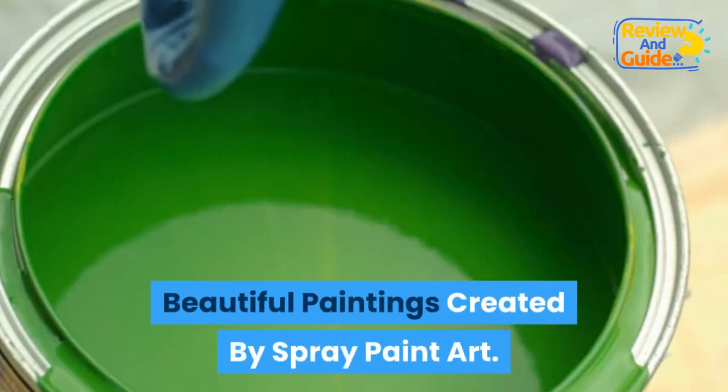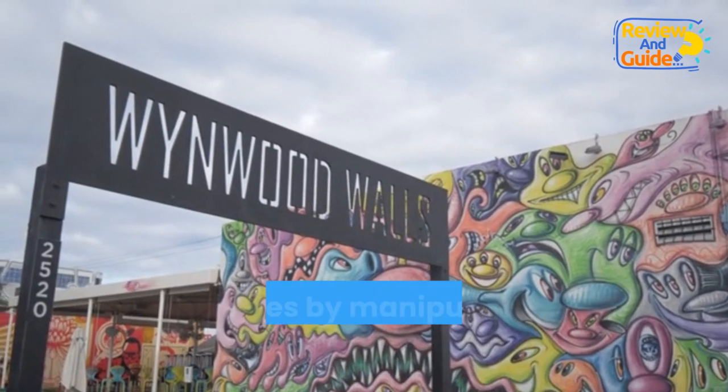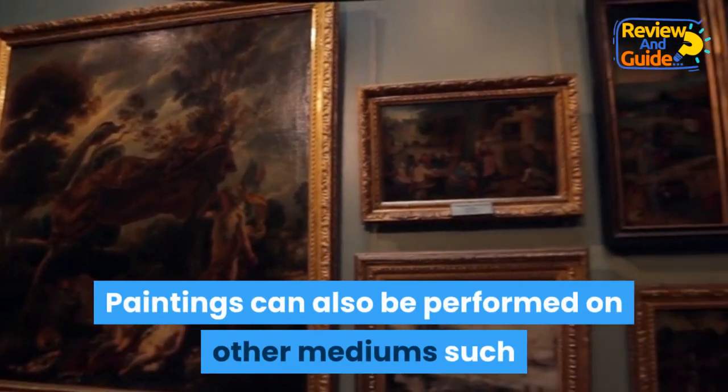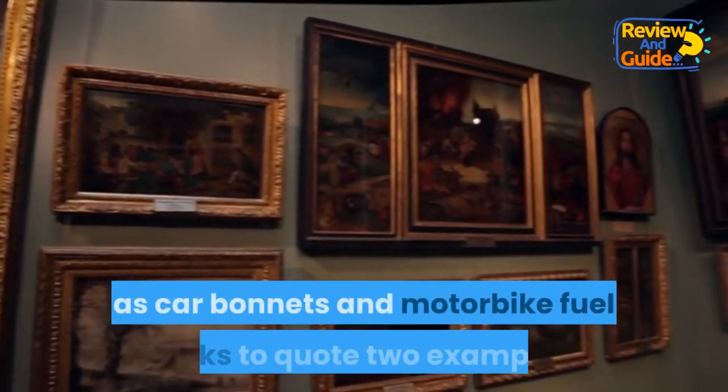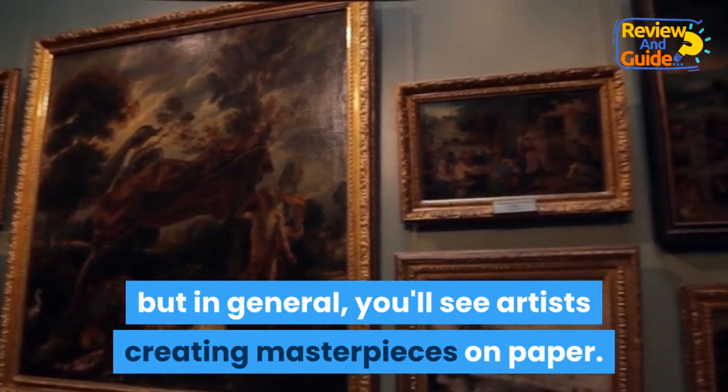Spray paint art is the technique of creating amazing pictures by manipulating paint on poster board. Paintings can also be performed on other mediums such as car bonnets and motorbike fuel tanks, but in general you'll see artists creating masterpieces on paper.